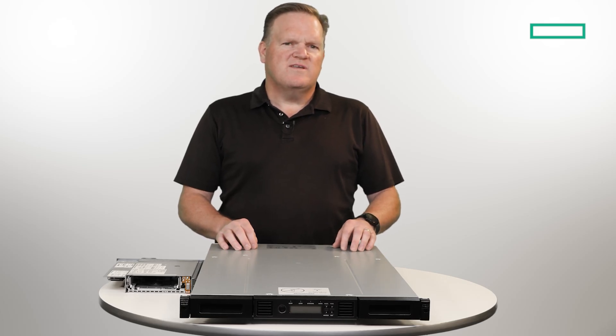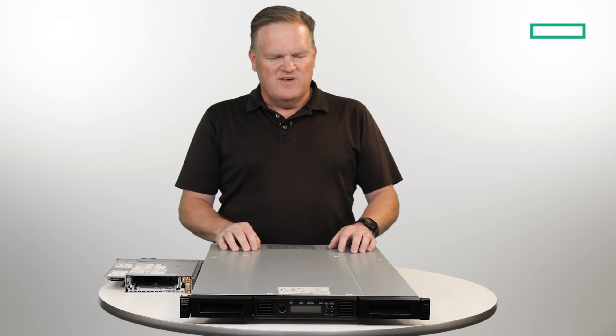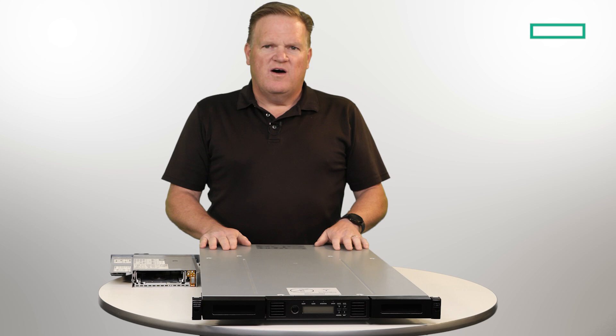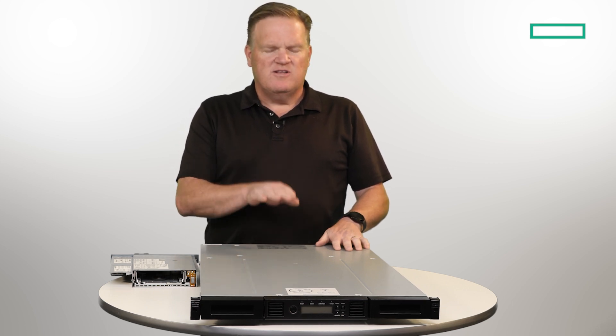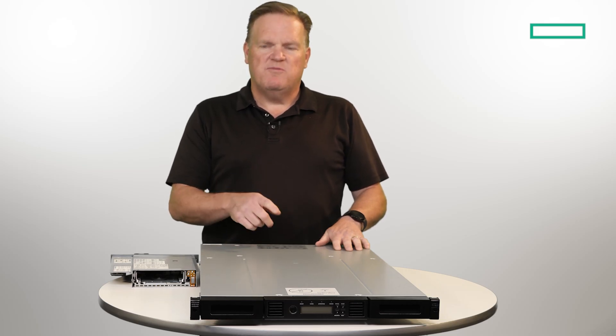In this video, we're going to talk about the third generation of the autoloader and highlight some of the new features and benefits. The autoloader is a 1U autoloader, moving it from a single tape drive with a single tape to a single tape drive managing multiple tapes.